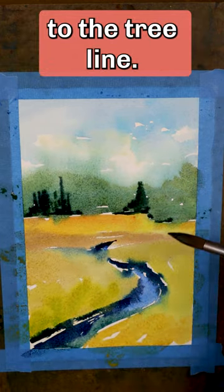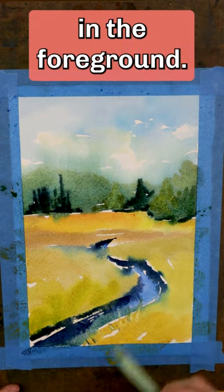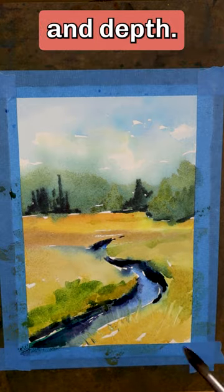Add different colors to the tree line. Now scratch in the grasses in the foreground. Let the painting dry. Glaze over the dry paint to add texture and depth.